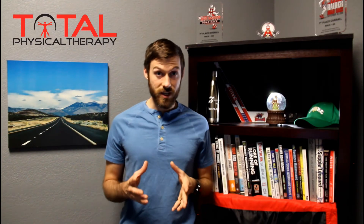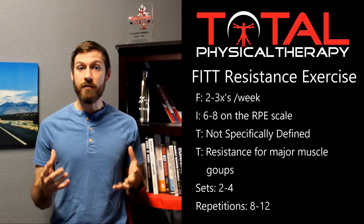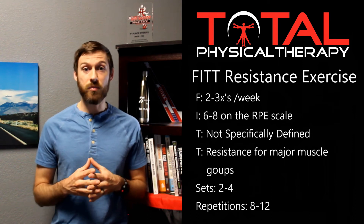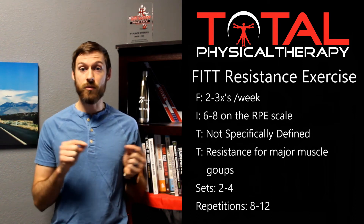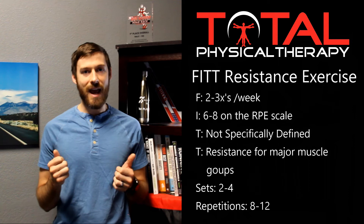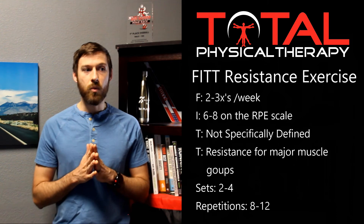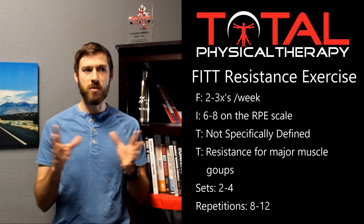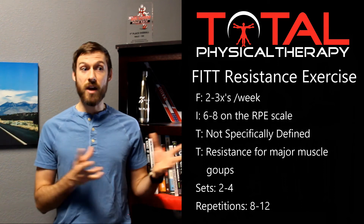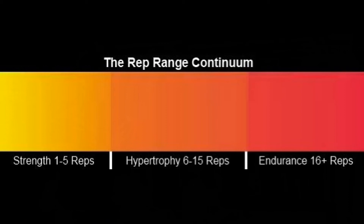As far as sets and repetitions are concerned, this can get a little tricky because there are many different philosophies on how many sets and reps to do for specific physiological adaptations like strength, power, or endurance. For most novice lifters just starting out, we recommend beginning with rep ranges of eight to twelve repetitions and somewhere between two and four sets. Hanging out in the eight to twelve rep range gives you the most advantage across most physiological adaptations. As you get more advanced and go for specific goals, you can break away from those ranges.